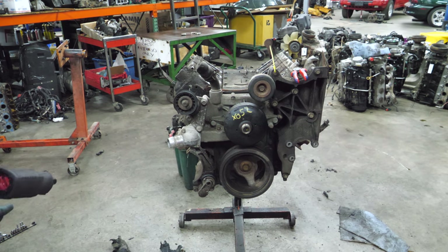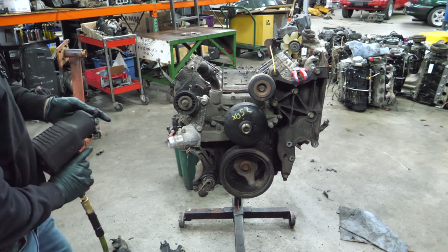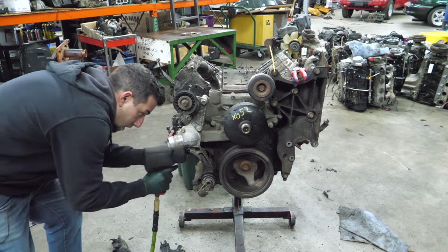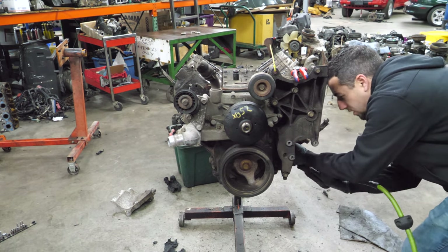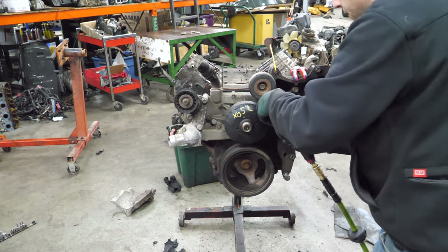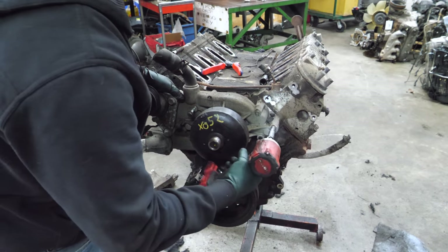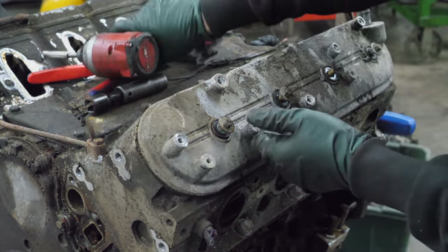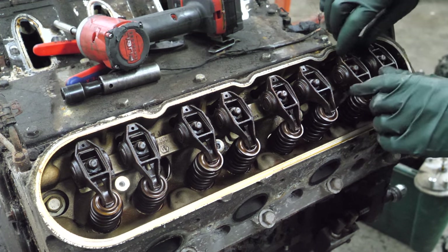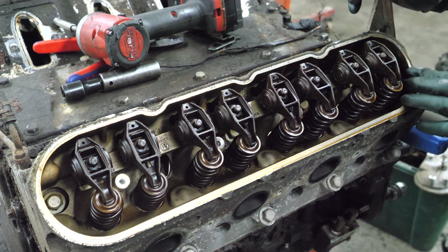Before we go any further, I'm going to take a moment and unbolt the power steering and alternator bracket, the AC bracket, and get the motor mount brackets out of the way to clean this up and make it easier to work on. Next, let's get the water pump out of the way. No coolant — success. Let's get the driver's side valve cover off. This actually looks pretty good. I expected to find a lot more junk in here. There's a little bit right here from the breather tube — the crankcase ventilation.